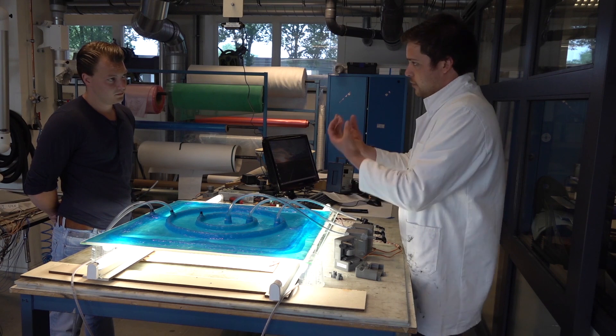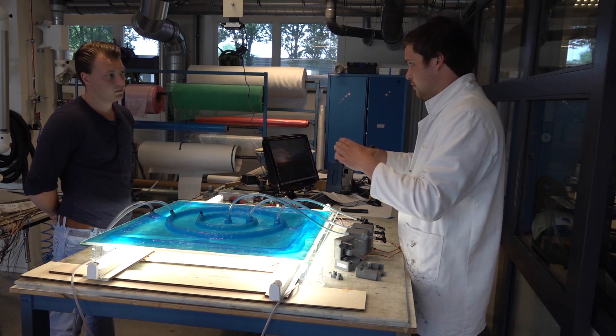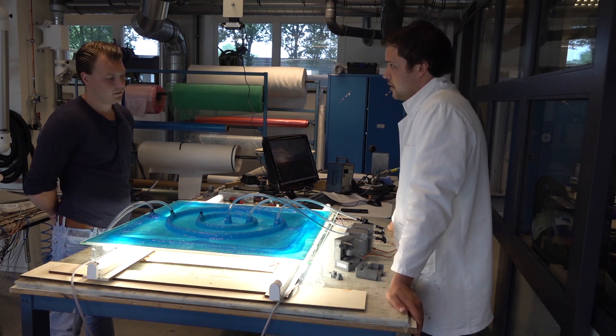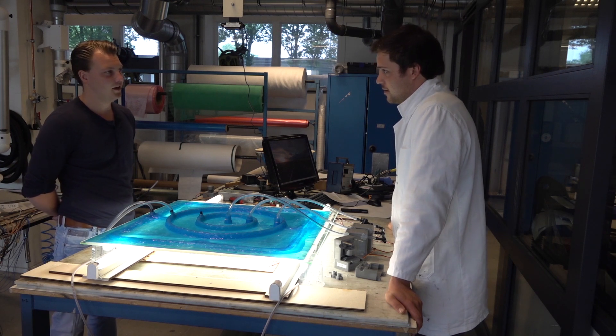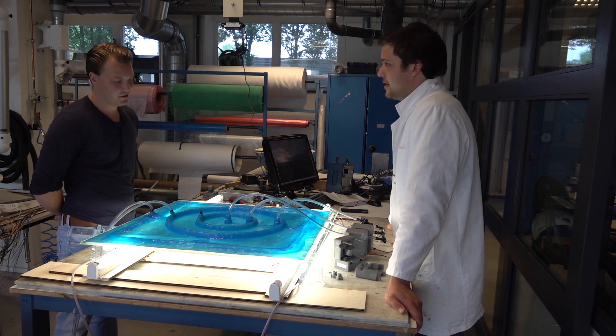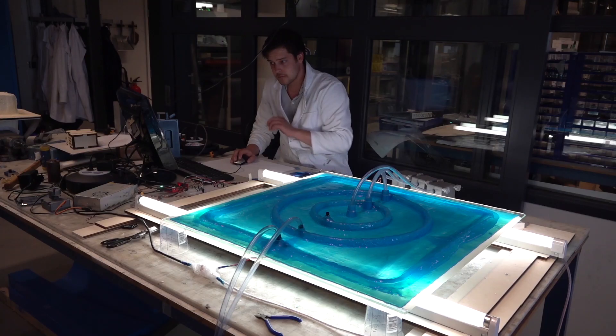We can see the light coming through the fibers, and in that way we can see the contours of the infused part really well, which is useful for the camera to detect it. So the more light you see, the more resin is in the machine. Indeed. Well, thank you very much for your explanation. No problem. Thank you.